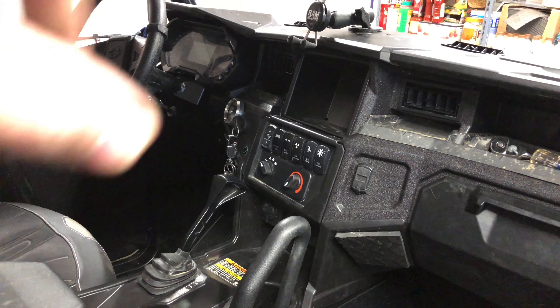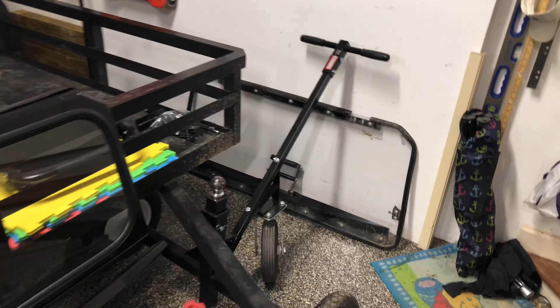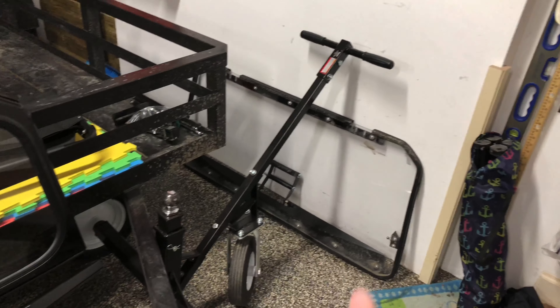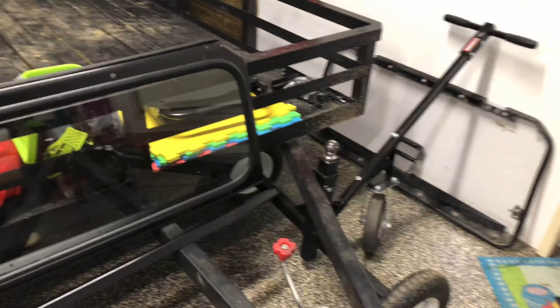Next up is the windshield and the windshield washer. One of the things I wanted to talk about, because I'm sure the question will come up, is why am I switching windshields? Well, I like the Super ATB windshield — it's really good quality. To their credit, it's that hard polycarbonate.